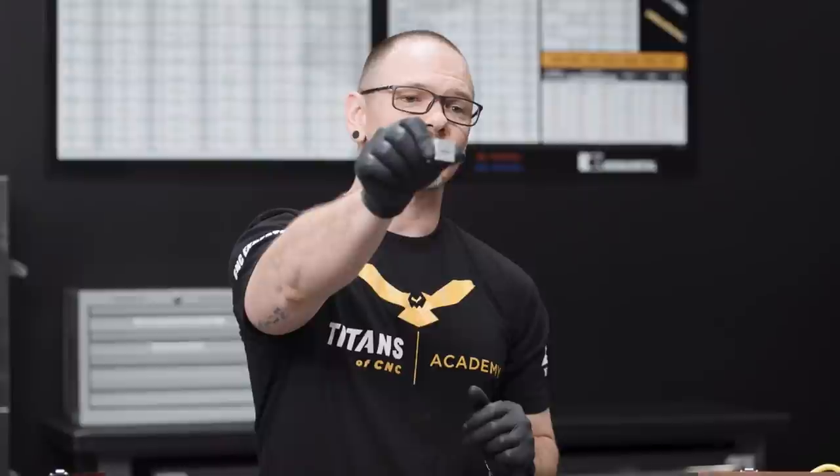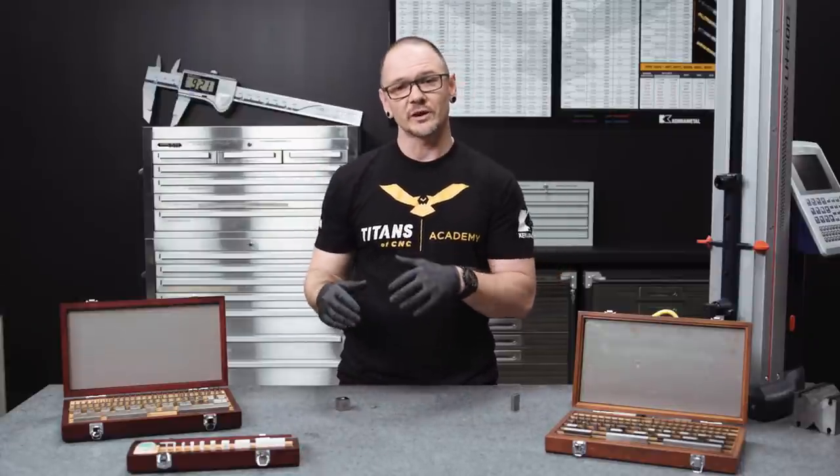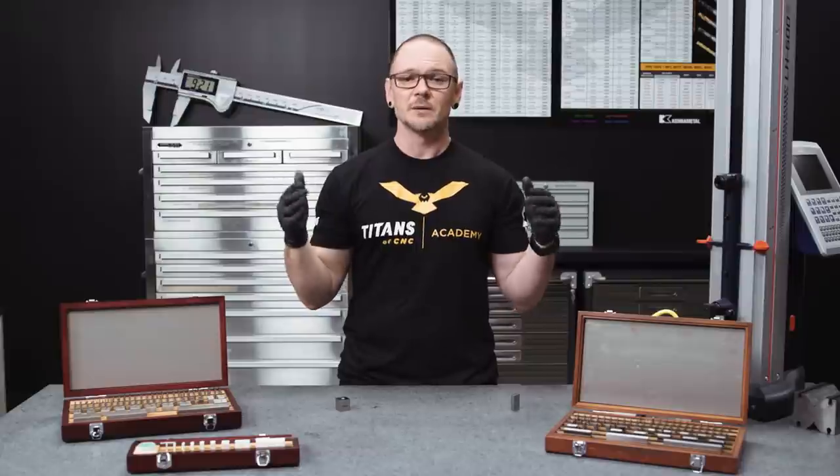In addition to the different shapes, gauge blocks come in different materials. What you've probably seen the most of is the steel gauge block. These are the most cost-effective way of having a good solid set of measurement reference standards in your machine shop or inspection lab. One thing with steel gauge blocks — you're going to want to wear gloves, because these will rust, and you don't want to transfer oil or other contaminants to the block.